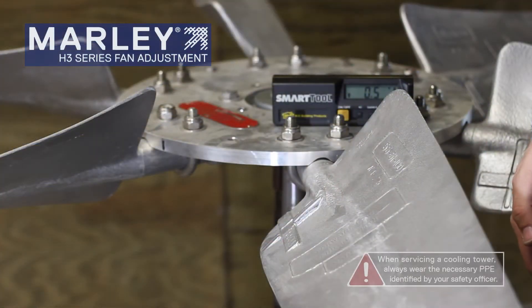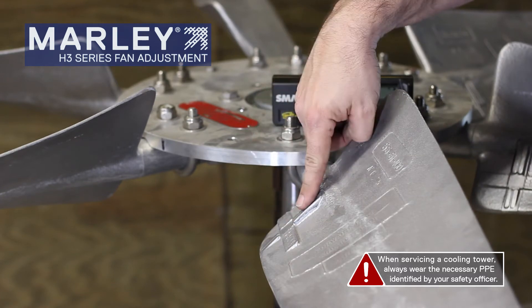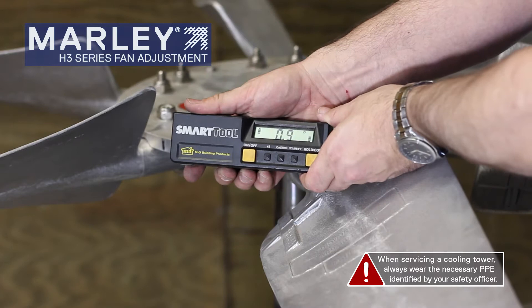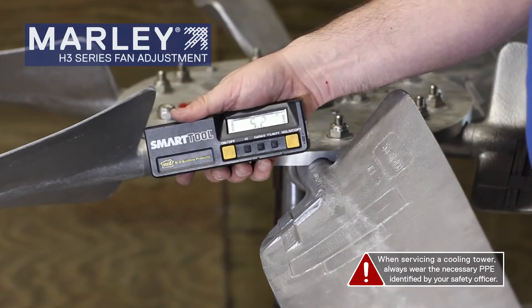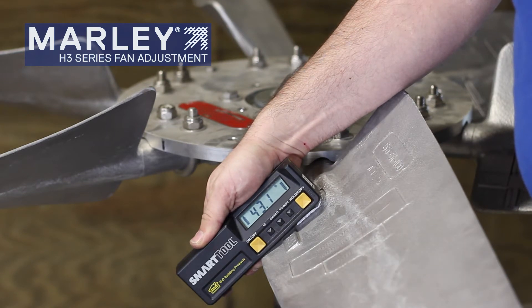To check the pitch on the Marley H3 series fans, each blade has a cast aluminum pitching boss. This is where you would locate your digital level. You will take that digital level, place it on that pitching boss, and check your blade pitch angle.